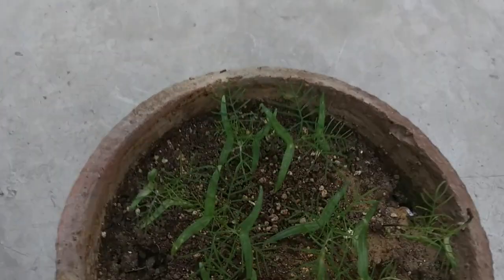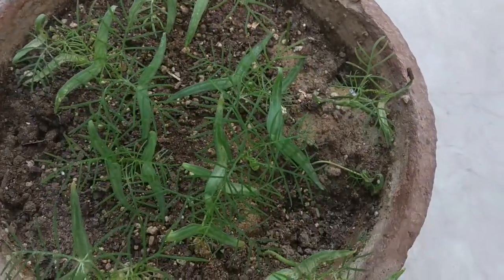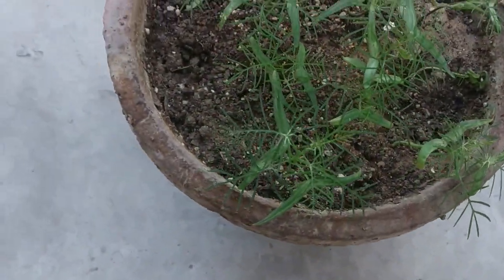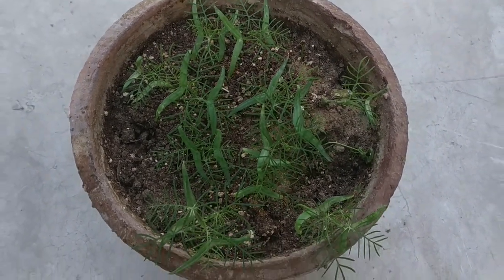This is the result after 25 days — all the seeds have sprouted. Germination started after 10 days of sowing the seeds, though unfortunately I couldn't document that part. All the plants are looking absolutely awesome, and now they can be transplanted to their individual pots. Stay tuned for further updates.